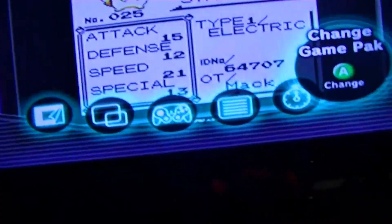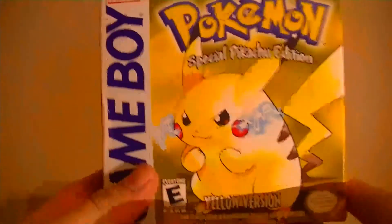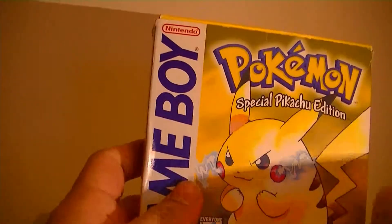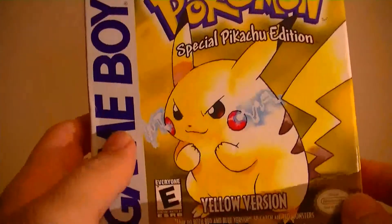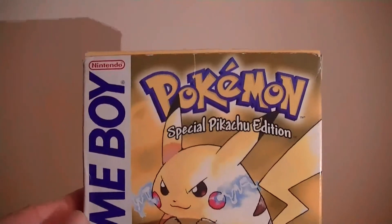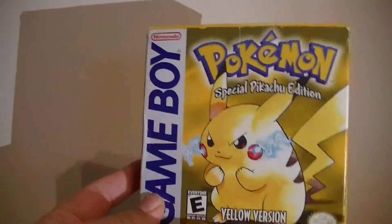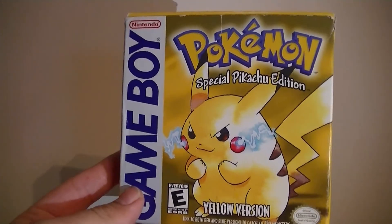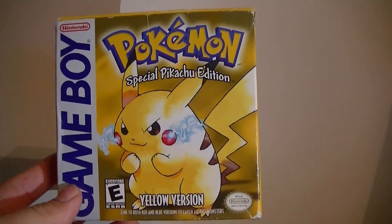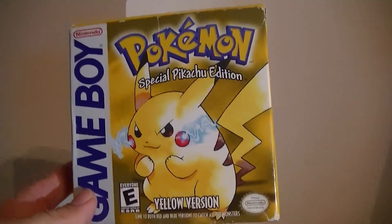Comment below what you guys think of this video. What did you think of this retro unboxing? Did it bring back any good memories? Which version is your favorite of the original three — Red, Blue, or Yellow? My favorite was obviously Yellow. I've played and owned Red and Blue as well, but never with the box. I am so excited that I finally have this, and I'm going to start playing after I finish recording and uploading. I'm excited that this saves — and if the battery ever dies, I know a place that can change it out. See you guys next time, and God bless! Thank you guys so much for all your support.